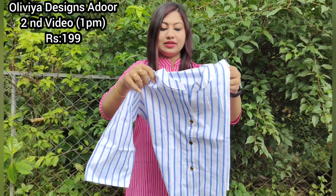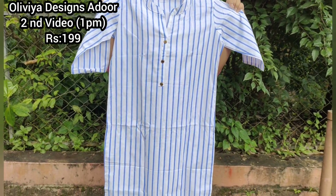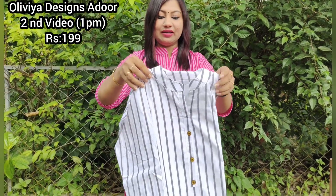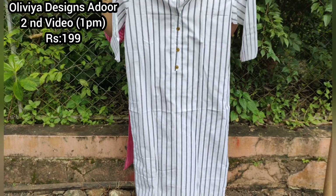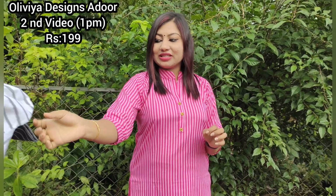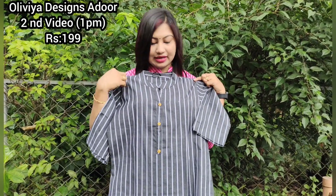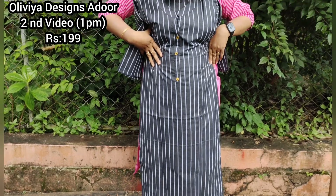A blue color is added to the design. Our color represents a blue shade. It appears in different shades of white and blue. The next one is white and black. The white and black combination features white lines.